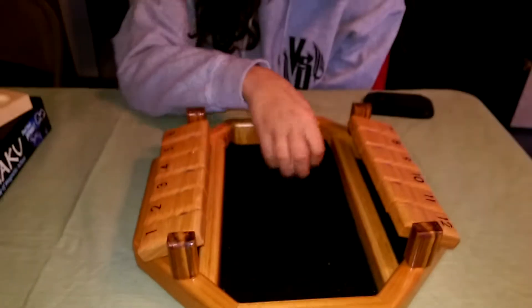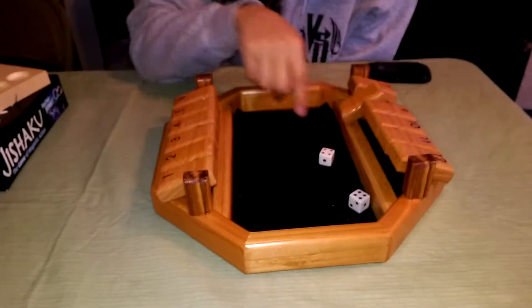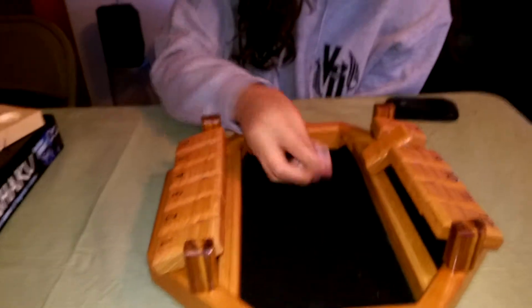Alright, the new version of Shut the Box. Ms. Miquela is going to be playing it to demonstrate. There she is. Voila! She says this one is so much more fun.